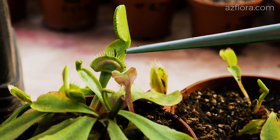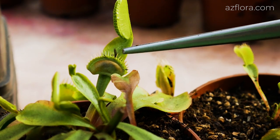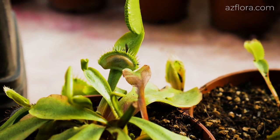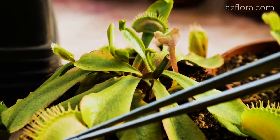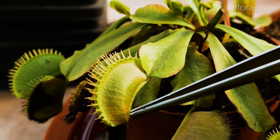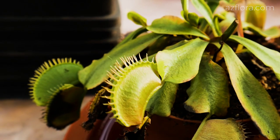If you are interested in Venus flytrap care conditions, you can check out our episode on this topic. If you liked this video, hit the like button below, subscribe to our channel and don't forget to press the bell notifications to not miss our new episodes. Good luck and see you next time!